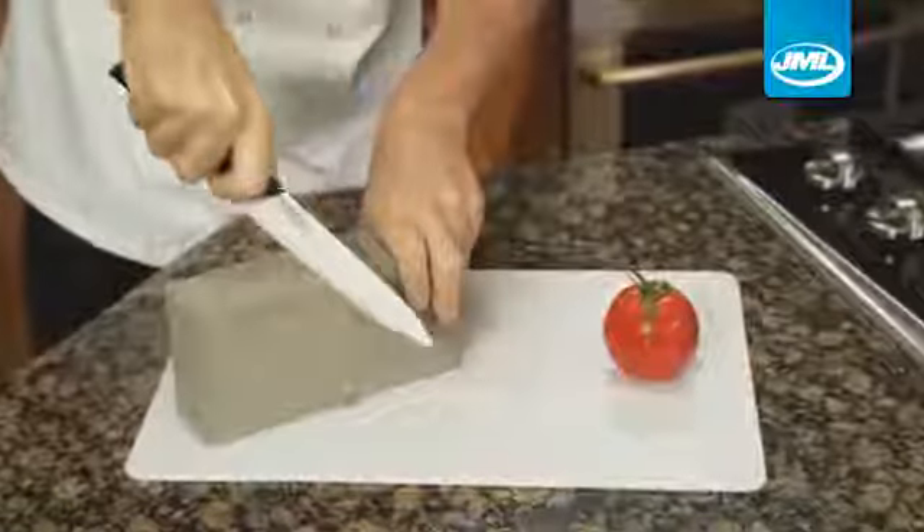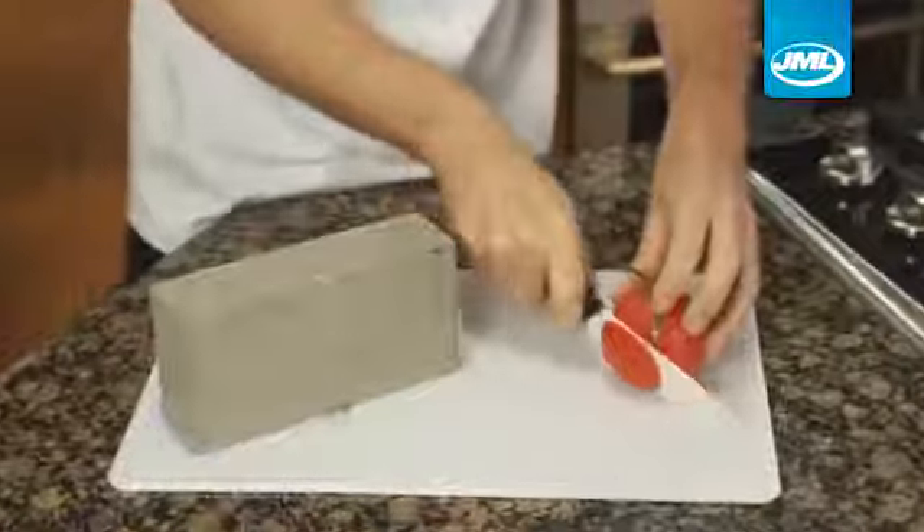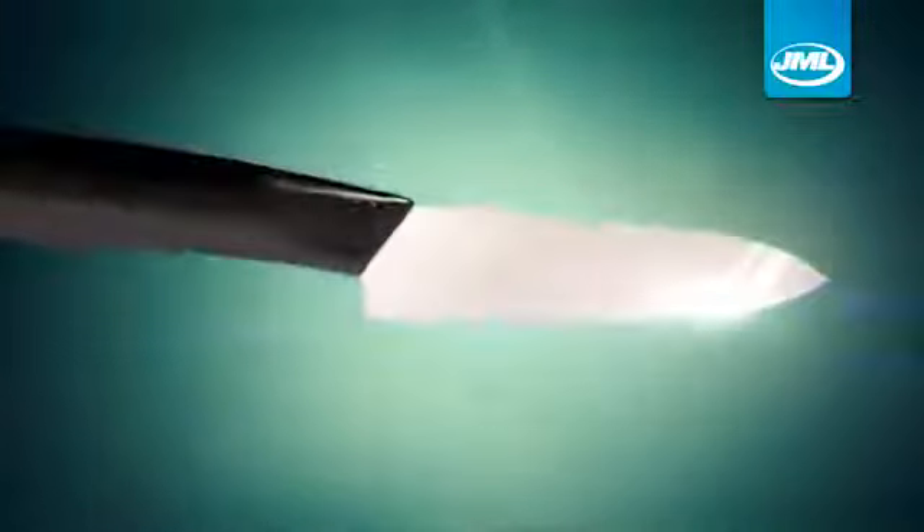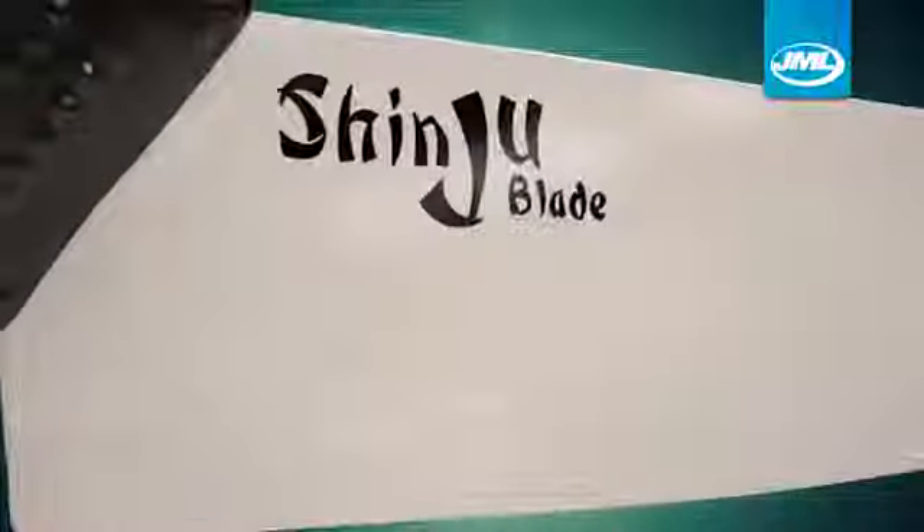Even under extreme abuse, Shinju Blade can still finely slice through a tomato. Made from diamond-hard zirconium oxide, Shinju Blade stays sharp up to 10 times longer than steel. The razor-sharp edge is precision-engineered, so it's guaranteed to stay sharp.